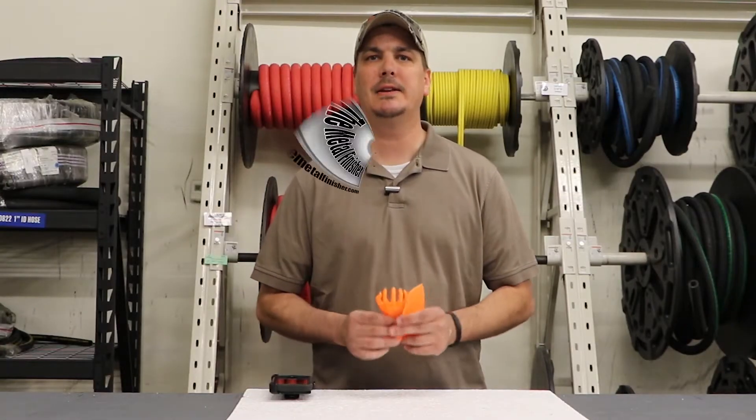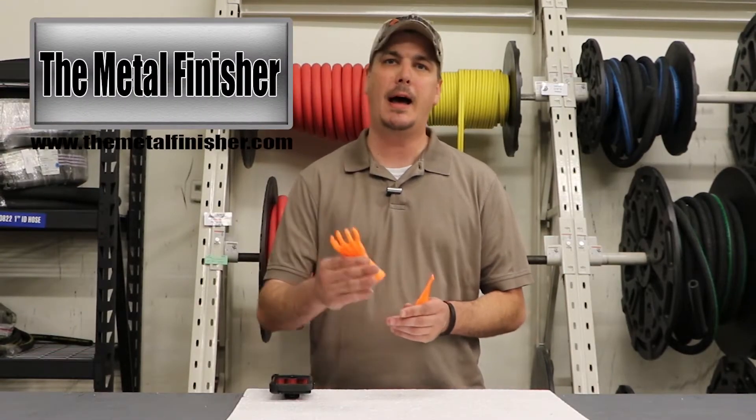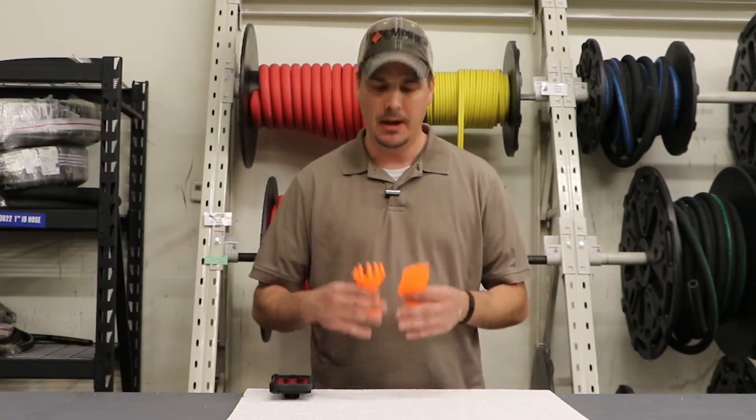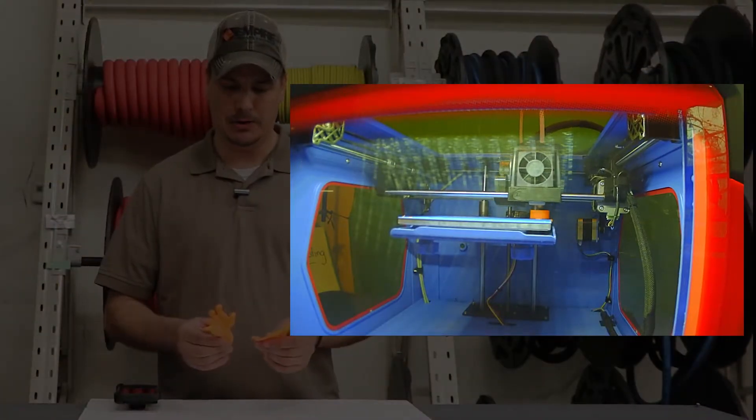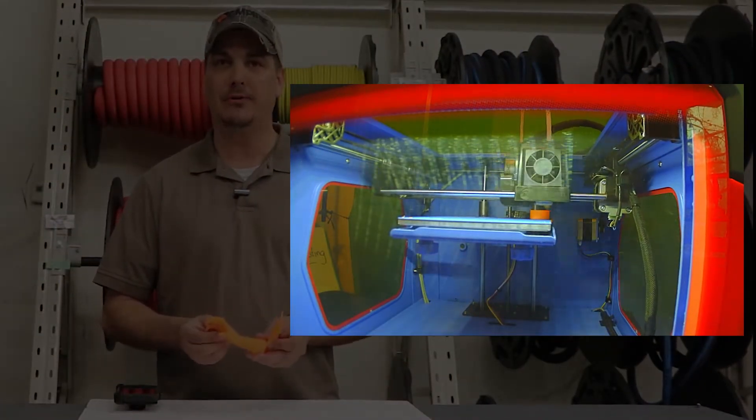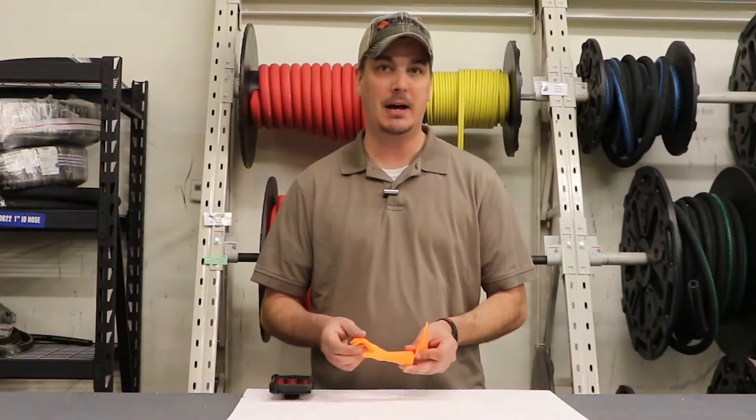Alright guys, today's video is going to be more for the hobbyist 3D printer like myself. I recently went out and purchased an X12 3D printer, printed off a few random parts, and now I want to get a smooth finish and remove all the layer lines if possible, or at least reduce them.